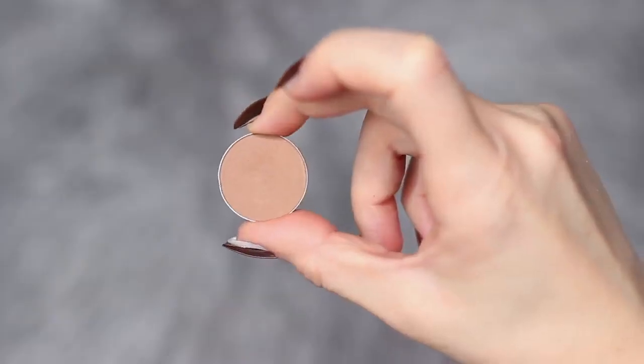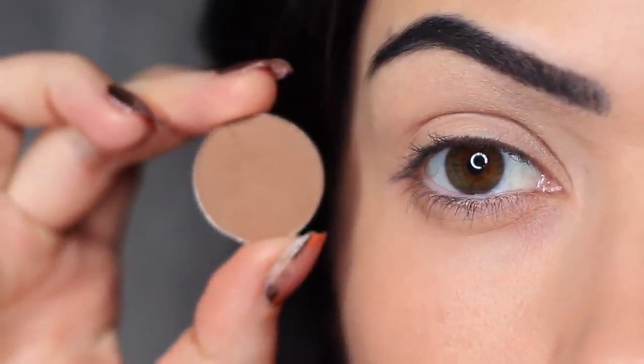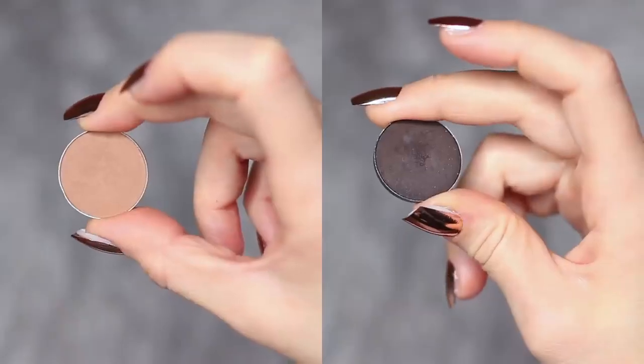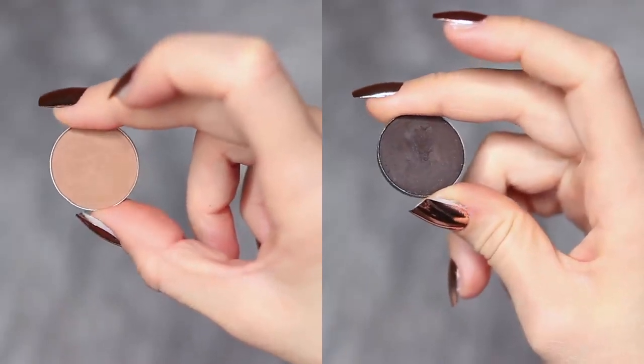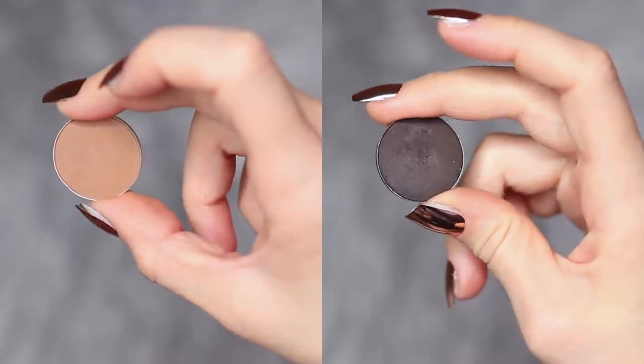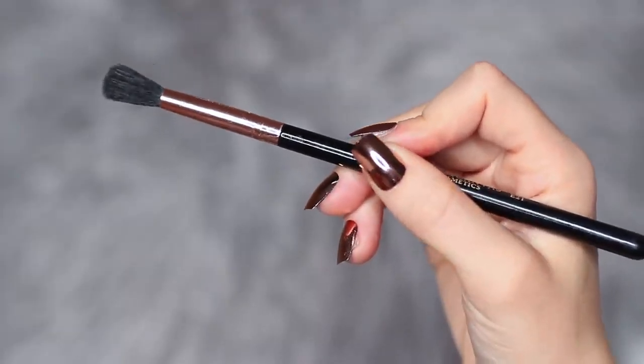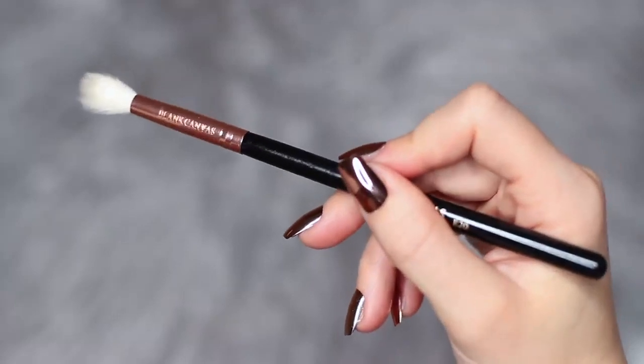The first shadow we're working with is a neutral shade. This should be at least one shade darker than your skin tone and at least two shades lighter than the smoky shadow you're using, so adjust this depending on your own skin tone and preferred shades. You're also going to need two blending brushes — one for applying and one for blending.